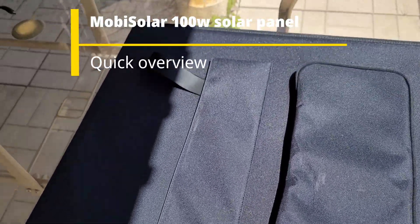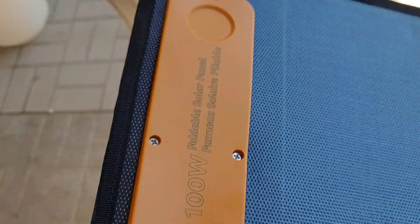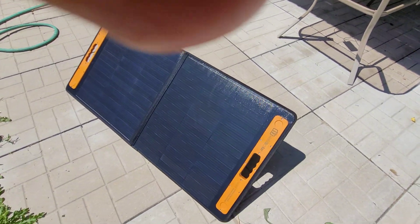I bought a 100-watt solar panel on Amazon — this is a Mobi Solar 100-watt panel. The build quality looks very good. The panel is not too heavy and has a very easy way to deploy it because it has legs, so you can always just angle the panel.